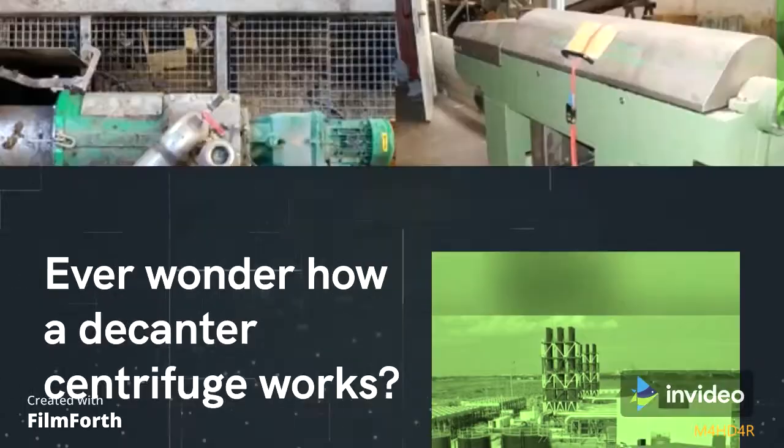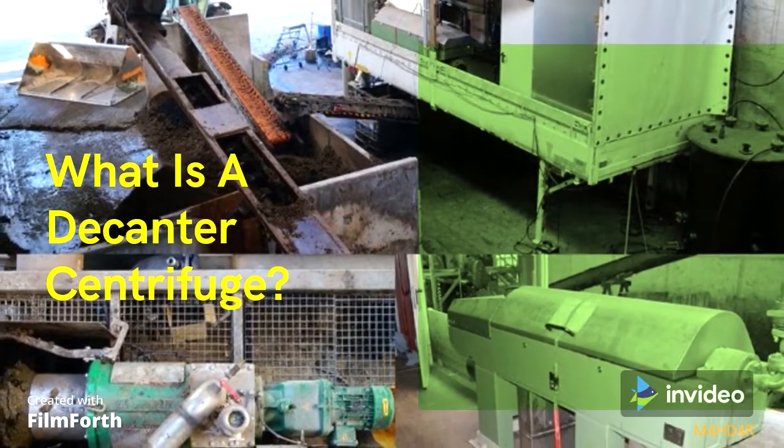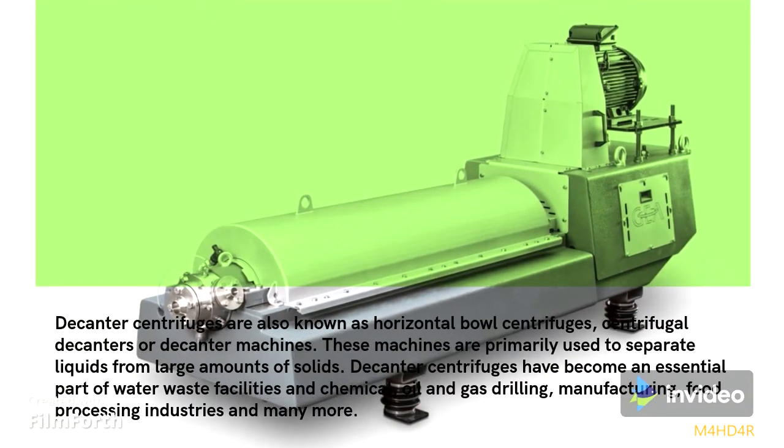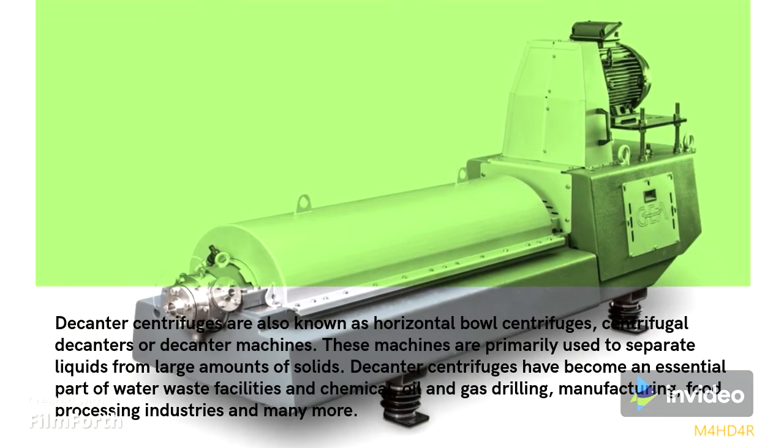Ever wonder how a decanter centrifuge works? Decanter centrifuges are also known as horizontal bowl centrifuges, centrifugal decanters, or decanter machines.